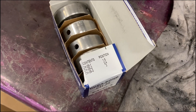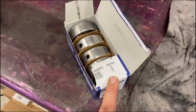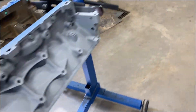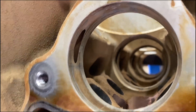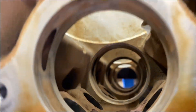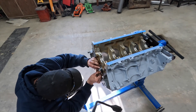Just like all cam bearings, you got your order here on the box, and we're going to follow that order installing these. But before I do, I'll line up each one. You can see the oil galley there, and back there on all of them on this side. So I'm just going to use a sharpie and make sure the oil port lines up.